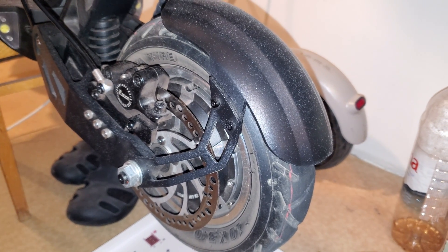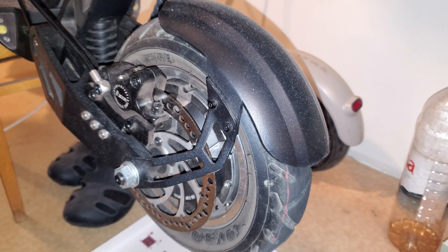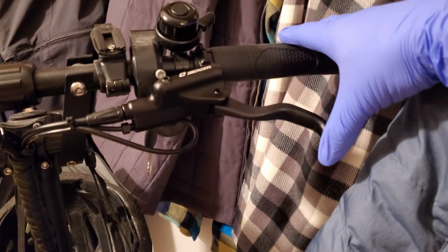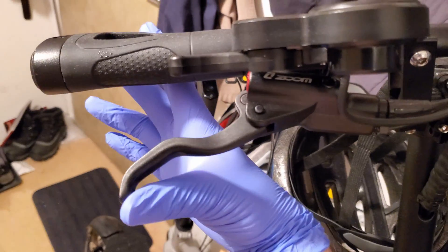I'm going to show you how I bled the zoom brakes on the VDM10 electric scooter. This process should be the same for any scooter with the zoom hydraulic brakes. First let's take a look at the difference before and after a brake bleed. This is the rear brake I already bled, and here you can see the front one that we will look at today. You can see there is a big difference between them.